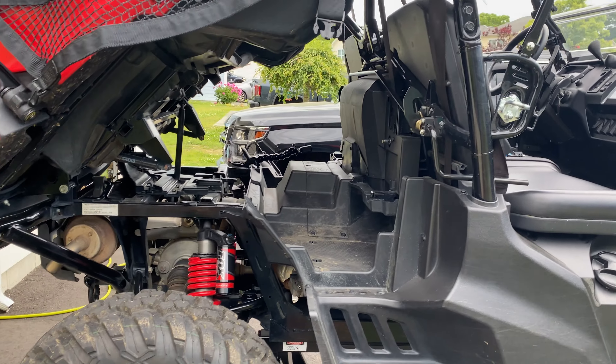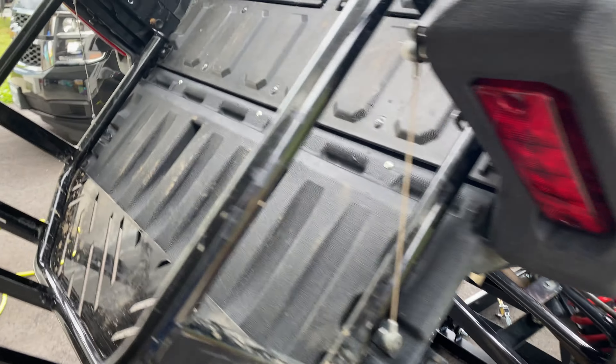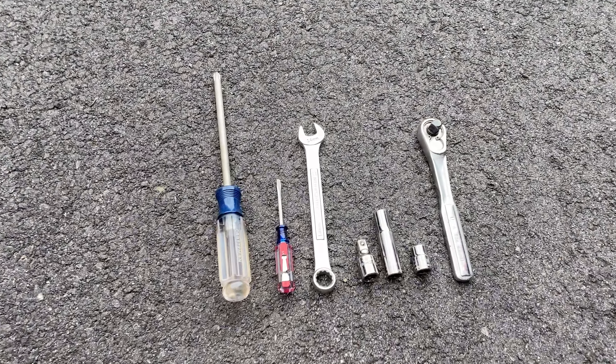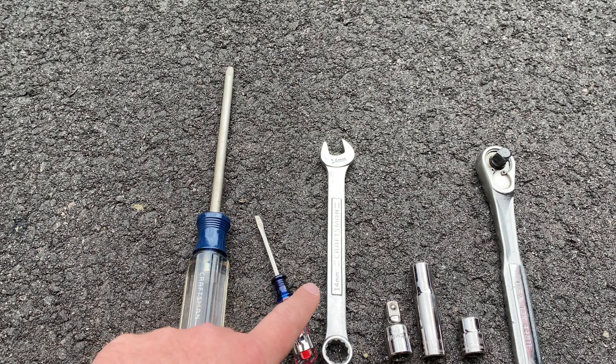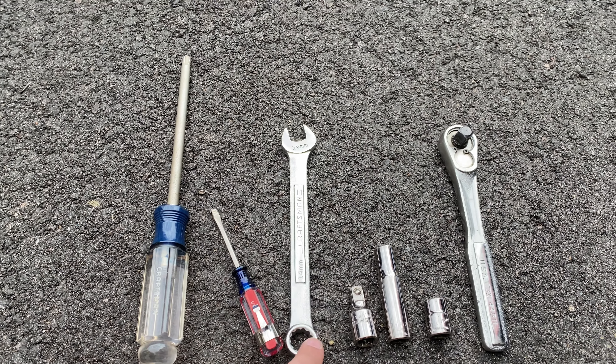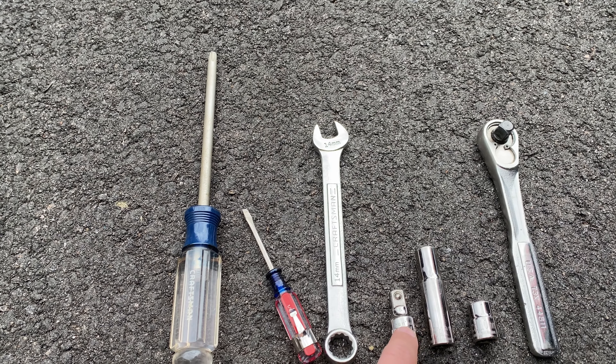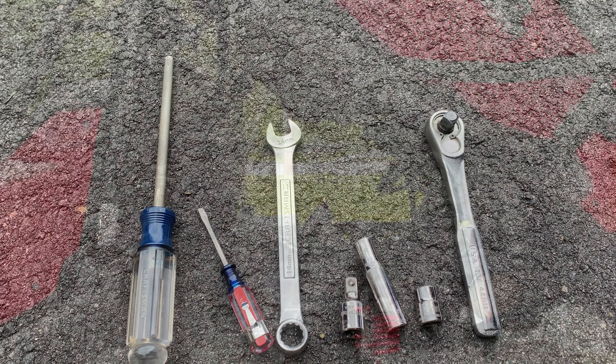We'll start by talking about some of the tools you need — it's a pretty simple procedure. All you'll need is a Phillips head screwdriver, small flathead screwdriver, 14 millimeter wrench, and a 10 millimeter socket. I find it easier to use a small extension and a deep well to get to the area that you can't reach.